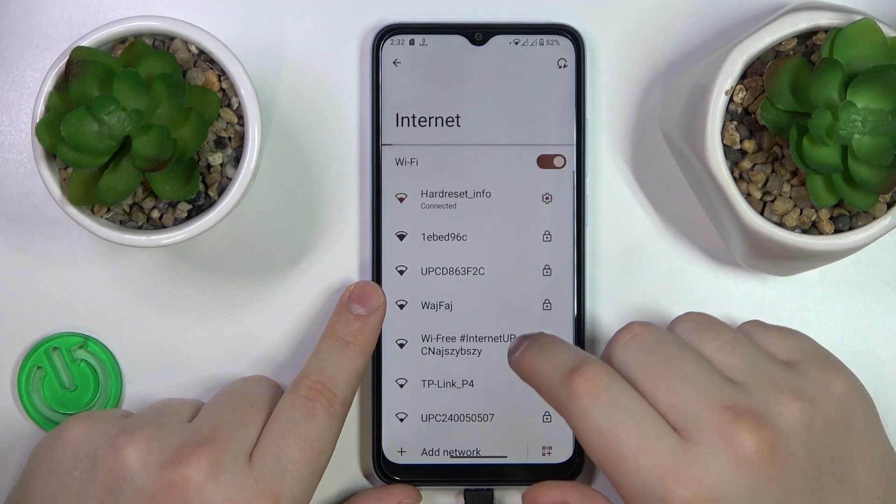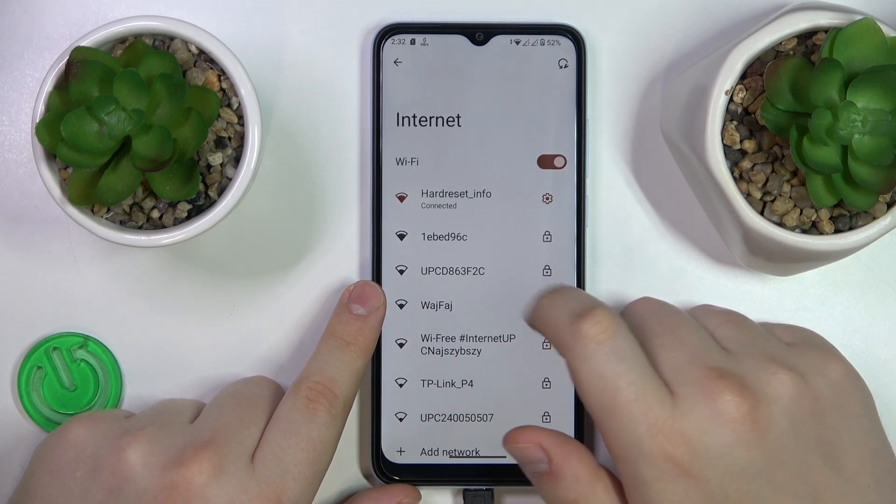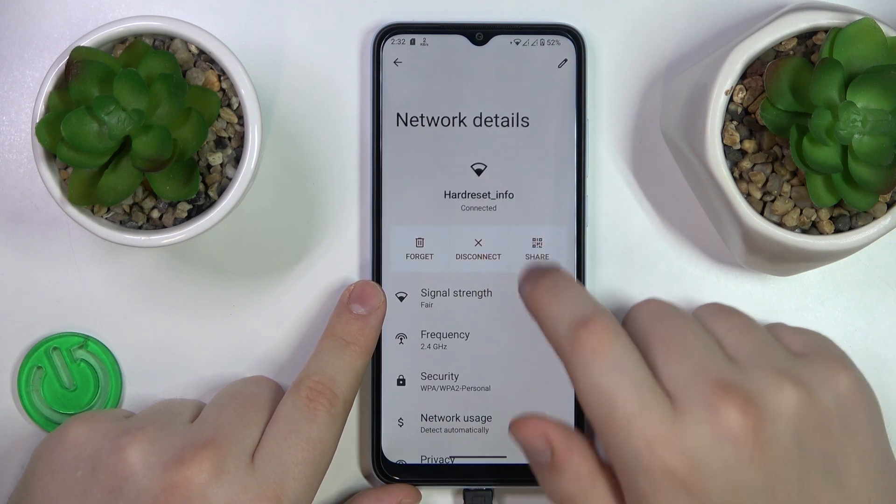Make sure to connect your phone to whatever Wi-Fi network you would like to reveal the password of, then open its network details page, and onwards go for the Share option.